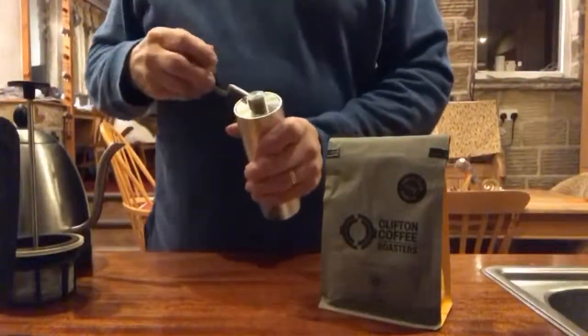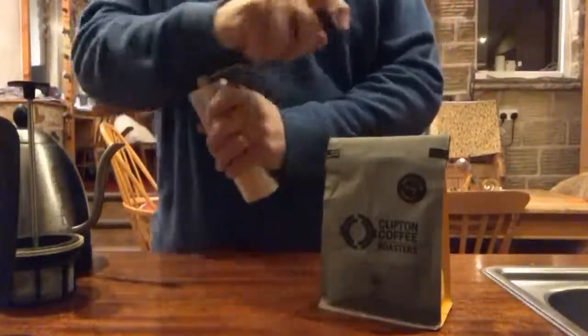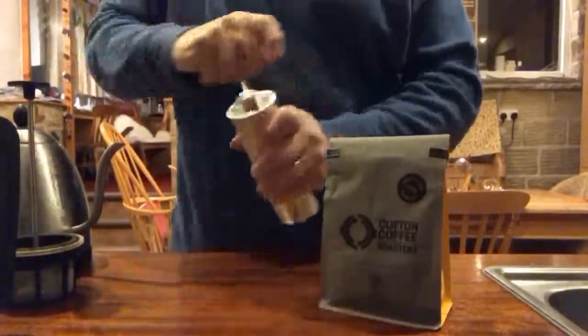I said I'd post a video on how to use the reverse cafeteria method. Grinding up some nice coffee, which I'd already started.